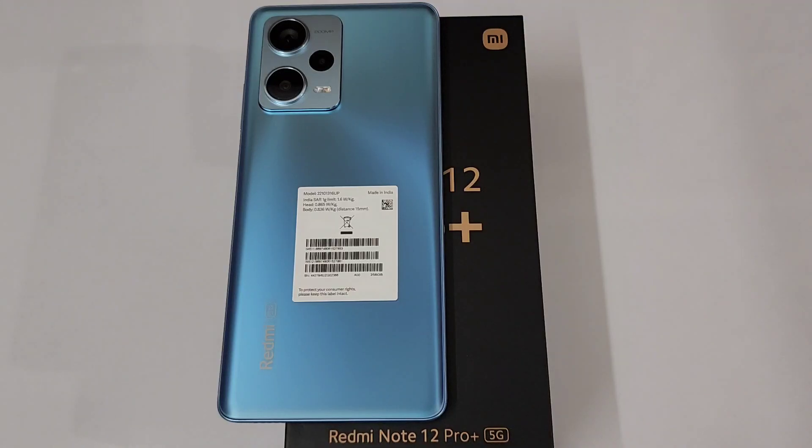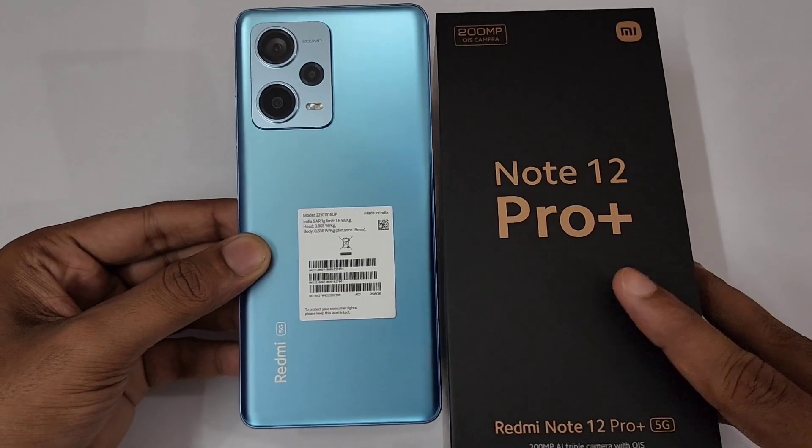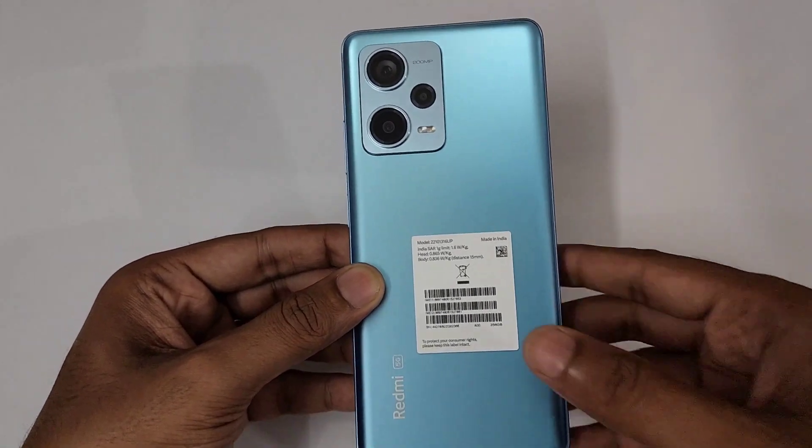Hello guys! Hello everyone! We are doing this with Redmi Note 12 Pro Plus Tips, Tricks, Hidden Features and Settings. We are doing this with GM. So first of all, we will start with essential tips.